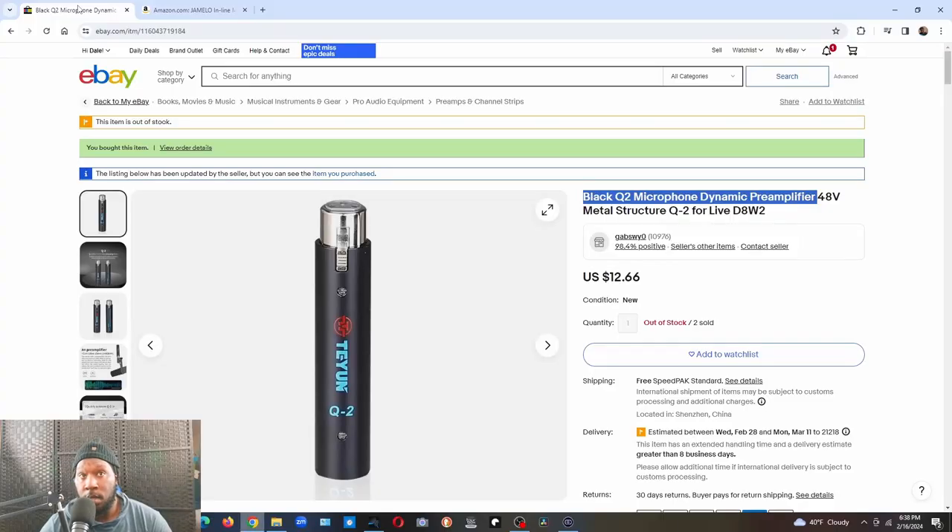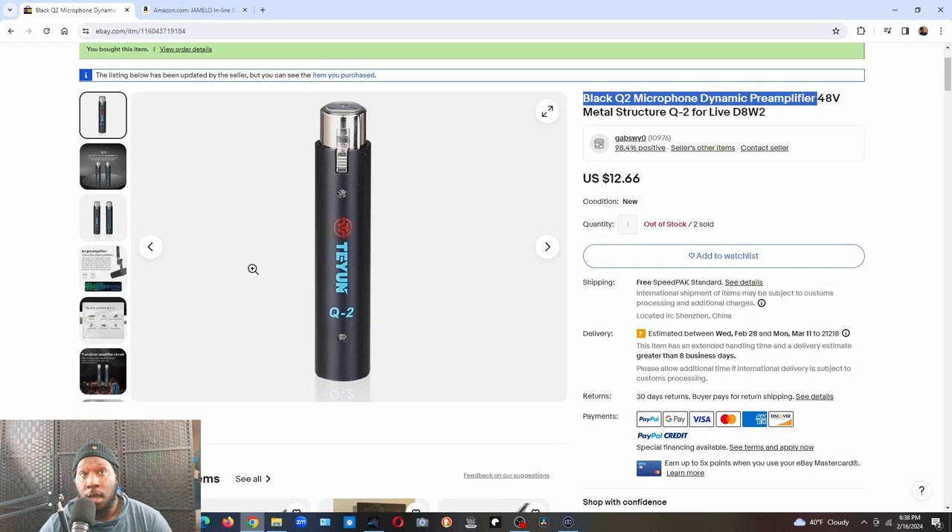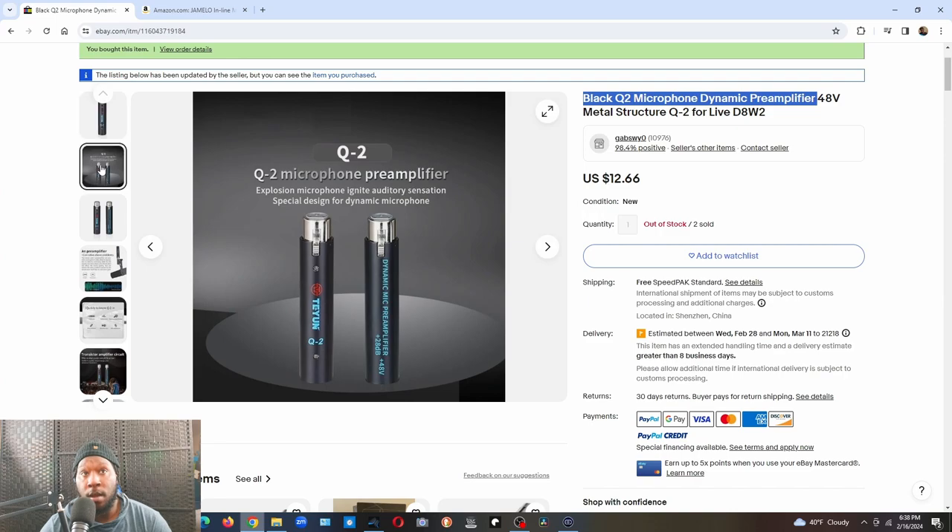This is a review of the Tiune, so right now I'm going to take you on screen and let you hear the difference between having a dynamic mic preamp and not having one. I'm also going to put the Gemello mic preamp and the Tiune. Right here is the Tiune — I was just showing you, I got it on eBay.